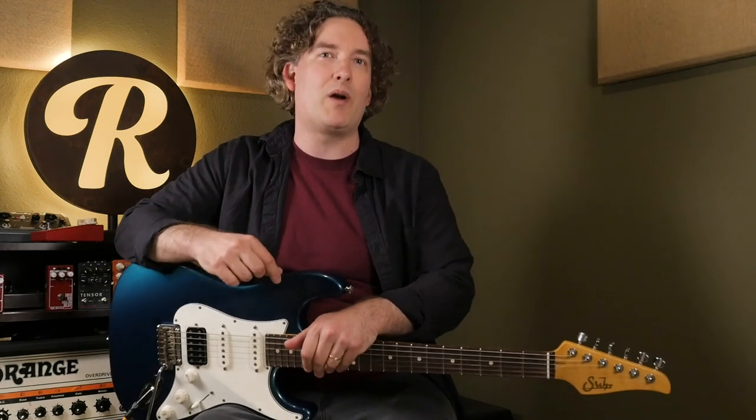Hey, it's Andy with Reverb, and today I'm going to show you how to get some classic Queen sounds just by using a couple extra pedals on your board. We won't be using the Red Special or a Vox AC30, but that's the beauty of stomp boxes — you can tap into some of those signature sounds without changing your rig or breaking the bank.